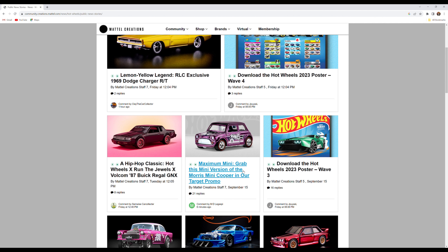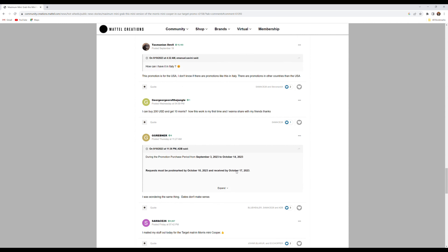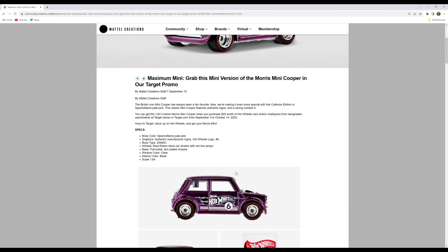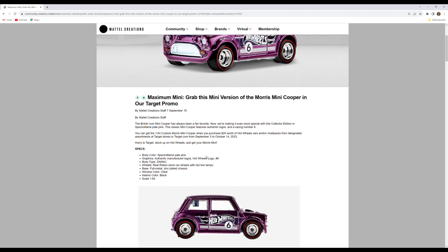You'll find RLCs and anything else that's popped up. Here is the Target Mini Cooper — just click on that, and this is where it's going to give you all the instructions on how to get this mail-in.